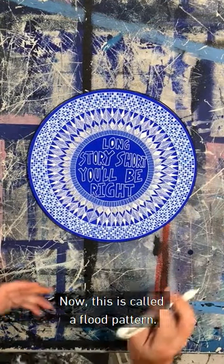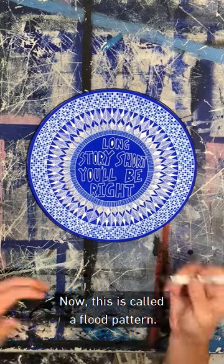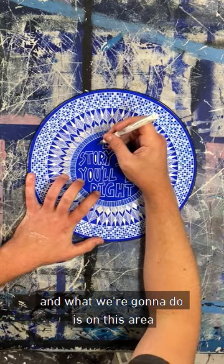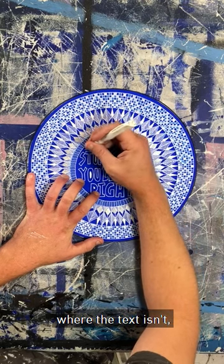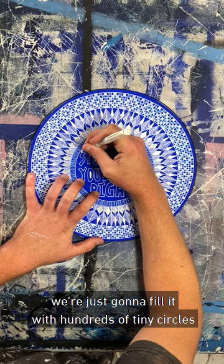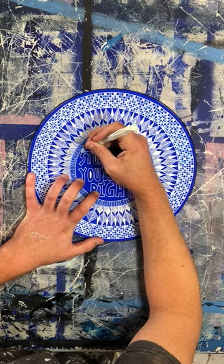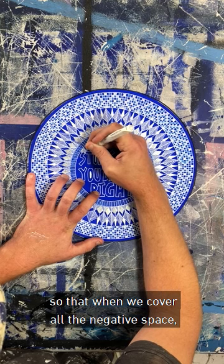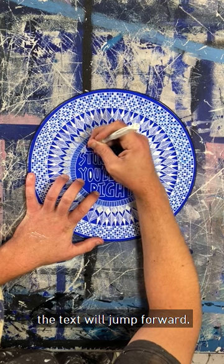We're on to the last bit. This is called a flood pattern — it just means it has to look super flat. What we're going to do is, on this area where the text isn't, we're just going to fill it with hundreds of tiny circles, so that when we cover all the negative space, the text will jump forward.